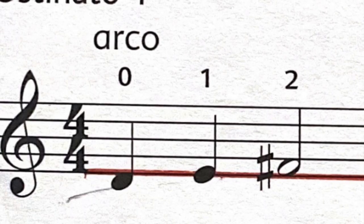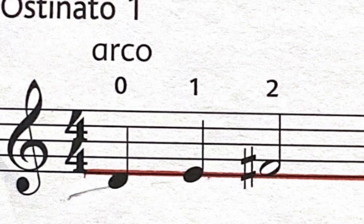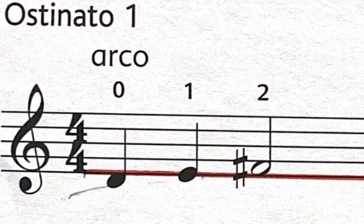Your bar has three notes: D, E, F#. Do, Re, Mi. And notice Mi has two beats.